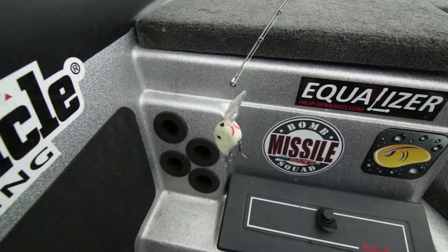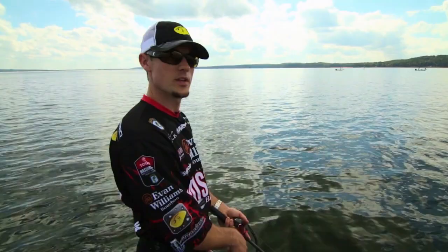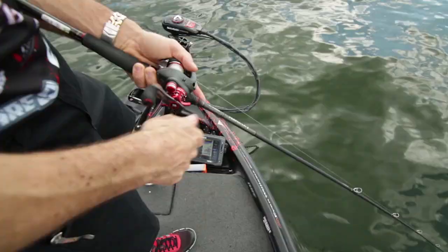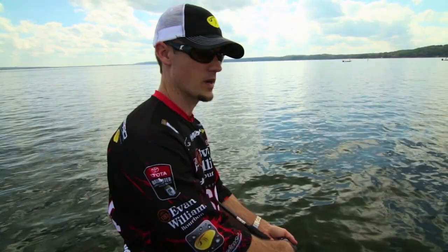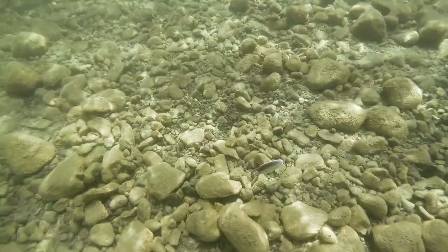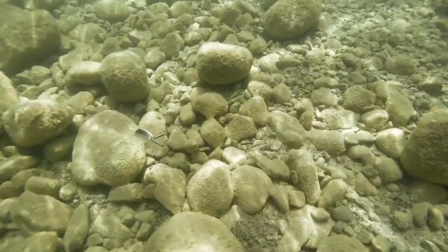I've got the Spro Little John DD, and when I'm fishing this deep diving crankbait I like to stop it and hesitate it once I hit that cover. One unique aspect of the Little John DD is that when I stop the bait and feed it a little slack — reeling along and then I stop, point my rod to the bait — it'll do a 180, and that triggers a bunch of strikes.